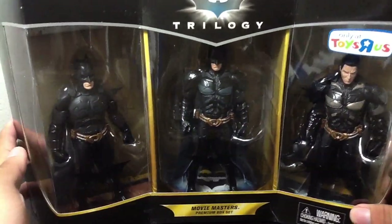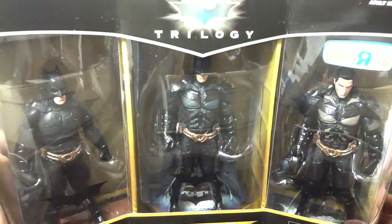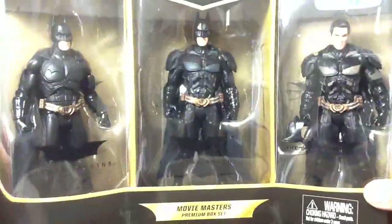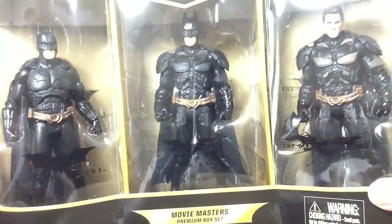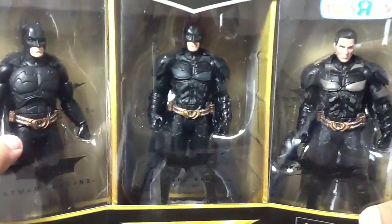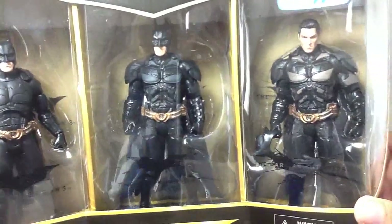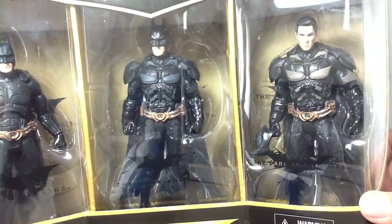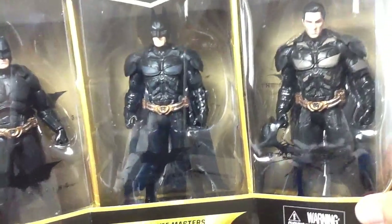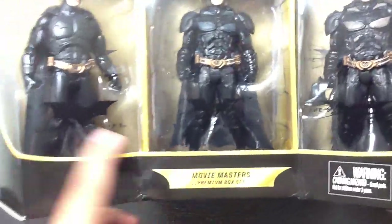This is neat packaging it comes in. This is the Movie Masters Dark Knight Trilogy Toys R Us exclusive 3-pack — 3-pack because it comes with all three figures: Batman from Batman Begins, Batman from Dark Knight with a new face sculpt, and Batman from Dark Knight Rises, which is a repackaging of the other Batman that comes with the Bane set, but with the Christian Bale head and the broken cowl. And this one comes with a cloth cape, so that's new.